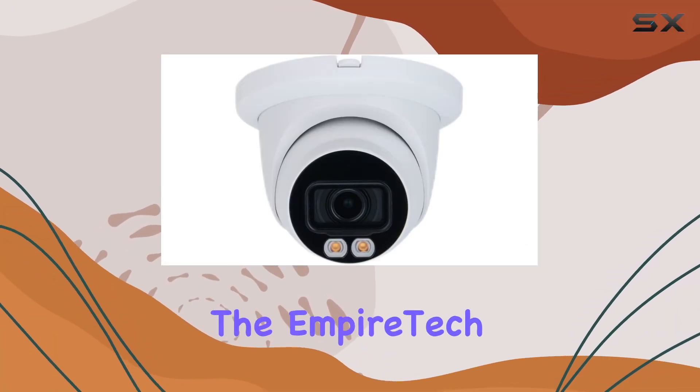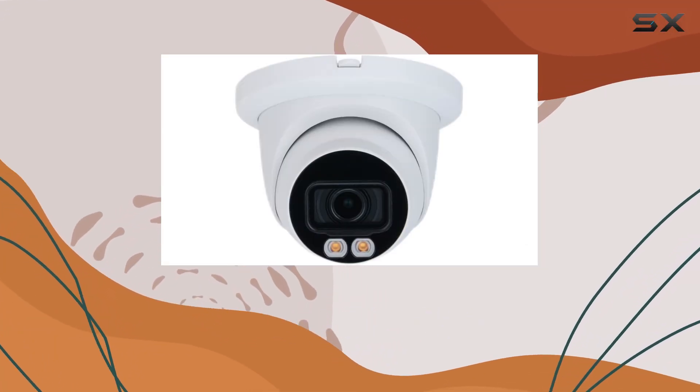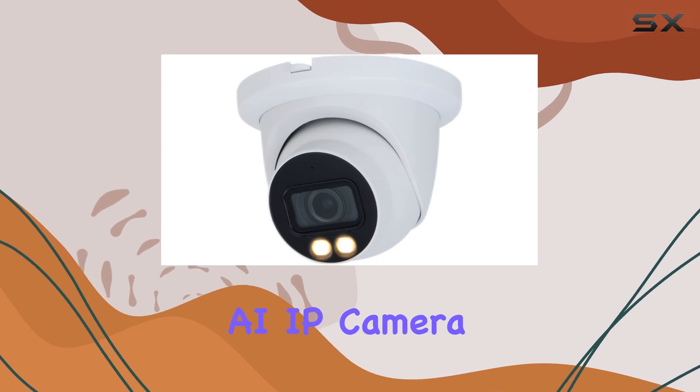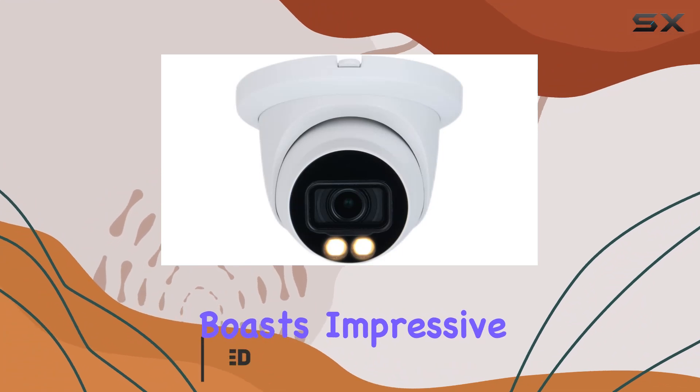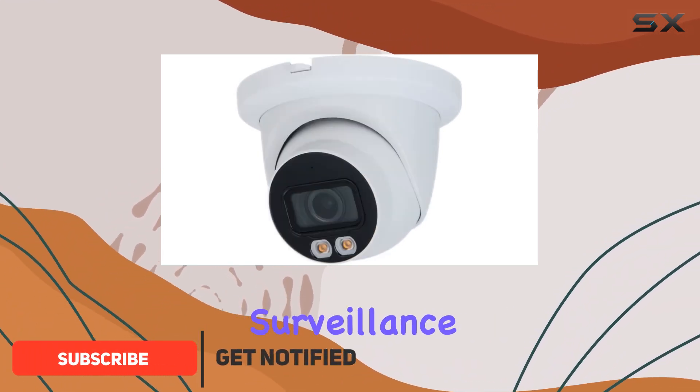Today, we're diving into the Empire Tech 4MP Full Color Starlight IVS-AI IP Camera. Designed for both outdoor and indoor use, this camera boasts impressive features that cater to advanced surveillance needs.